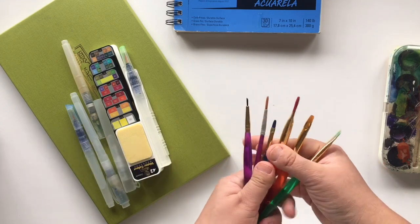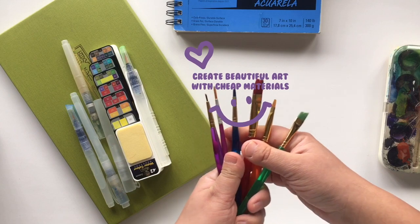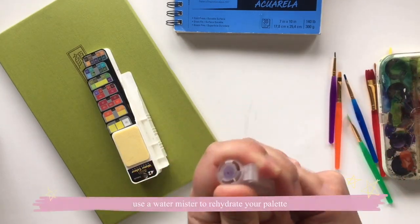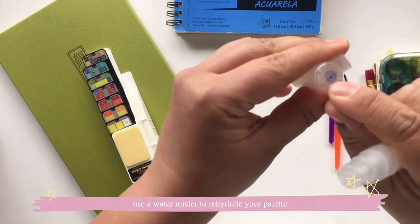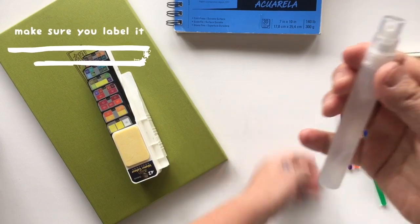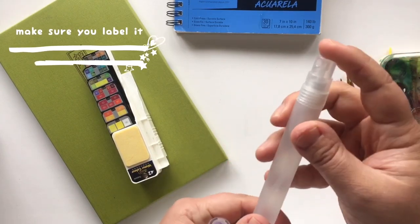There are many types of brushes you can get. I'm going to try to use the cheapest and simplest today, just to show you that you can create beautiful artwork with even cheap materials. I have this cute little sprayer — I bought it from the dollar store and I labeled it so I know it's water, because I actually have one with tea tree oil and used it last time.